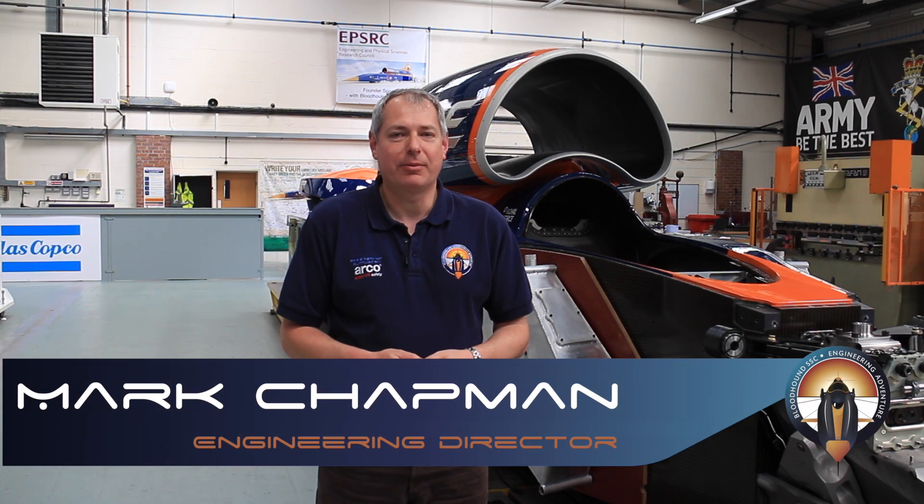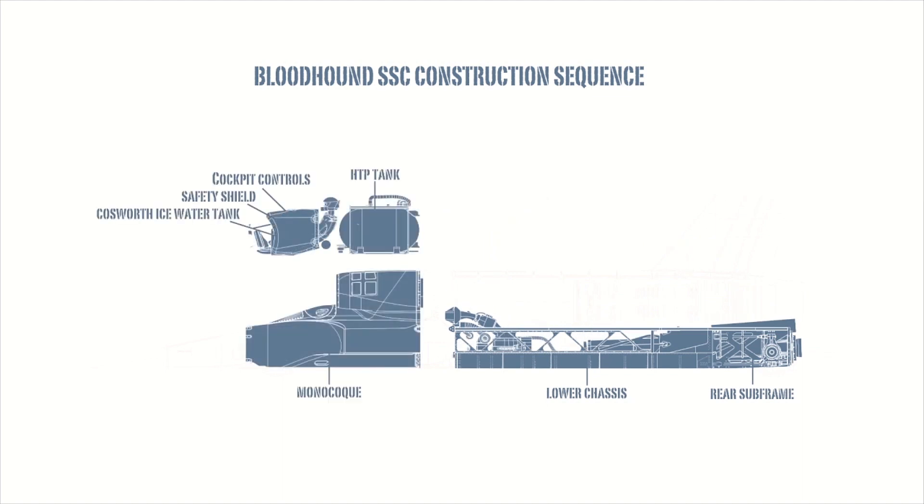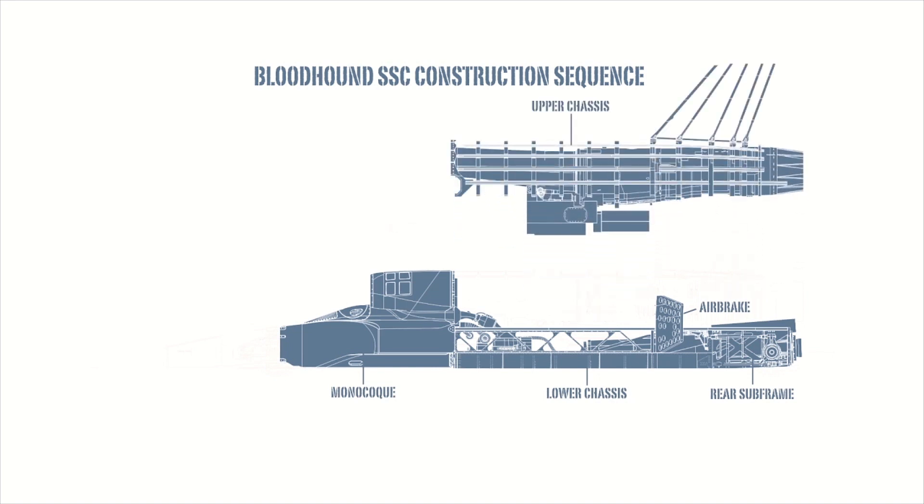Hi, I'm Mark Chapman, Engineering Director on Bloodhound SSC, here to introduce the Monocoque. When we first designed the car back in 2008, we made the decision to split the car into two different sections. The front part of the car is carbon fiber and the rear part of the car is a metallic structure.